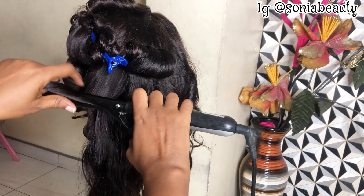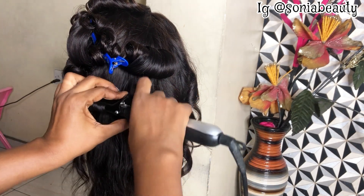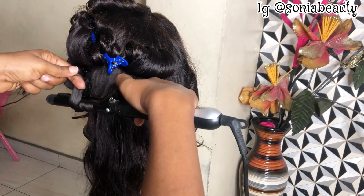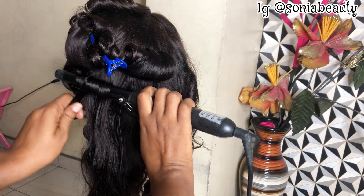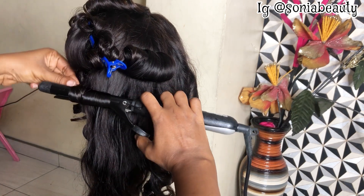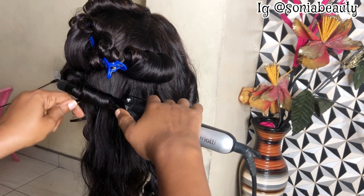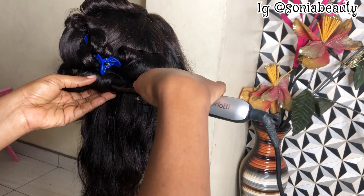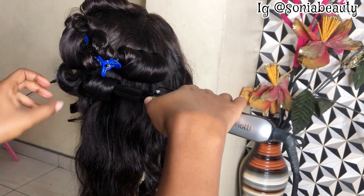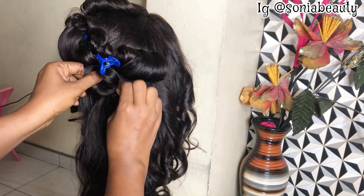We're almost done coiling this hair. It took me about two hours because I didn't rush — I took my time. I decided to do it at night when my kids are asleep and everywhere is calm. My client is getting this hair tomorrow morning, so I had to do it tonight.